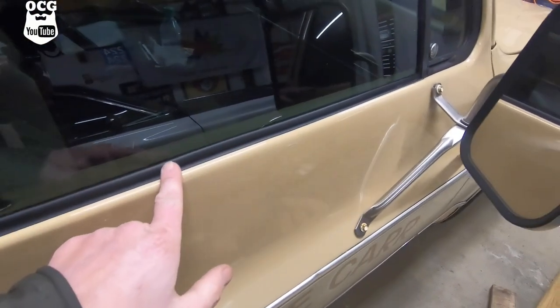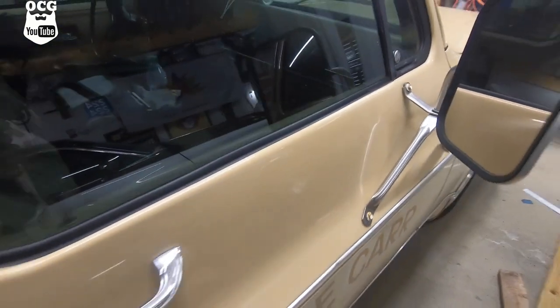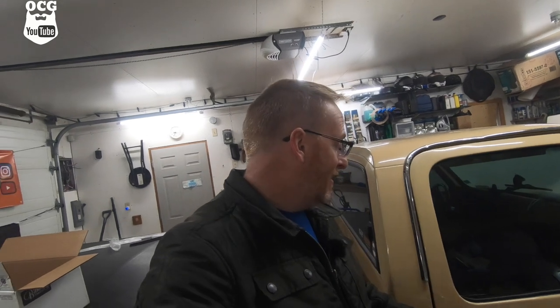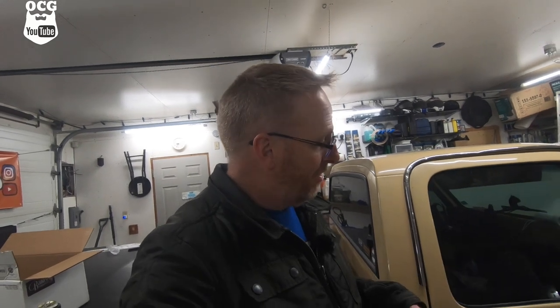There we go - we've got the passenger side one all in and it looks like new. If you're interested in getting a set of these, I'm going to leave the link in the description box below. I bought them off Rock Auto and they were the cheapest place I could find. Even though they're aftermarket, I'm pretty happy with how they fit - all the clips lined up and there was really nothing to it. Both sides were the same so there wasn't a lot of fiddling or fussing to make things work.